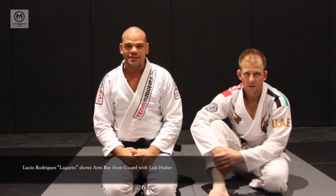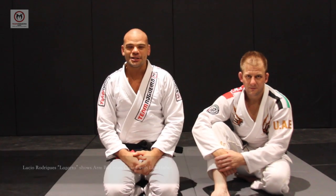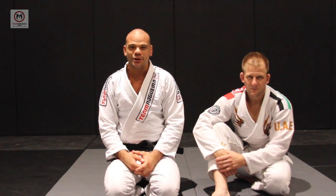Hello guys, my name is Luz Rodrigues Lagarde. I'm here at Team Nogueira and it's going to be a pleasure to show a position for Team Nogueira.